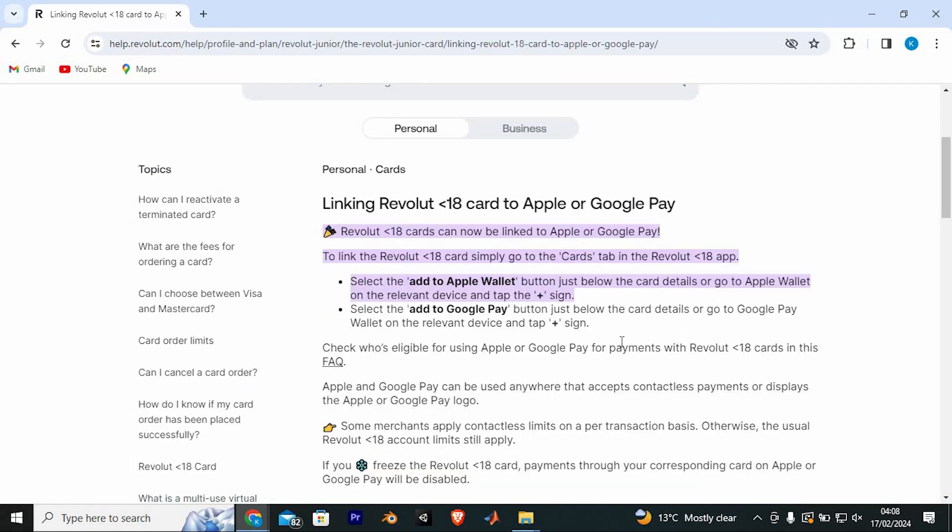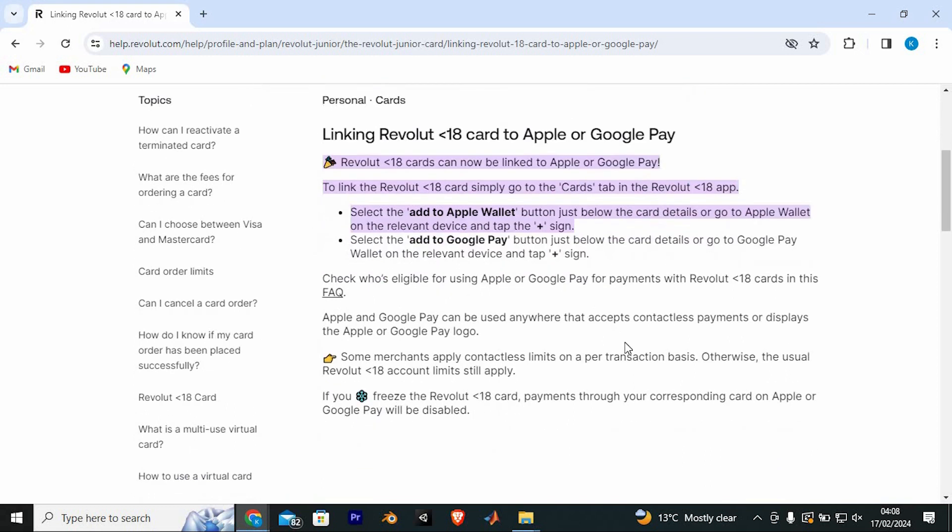As you can see, Revolut Under 18 cards can now be linked to Apple Pay or Google Pay. To link the card, simply go to the Cards tab in the Revolut Under 18 app. Select the Add to Apple Wallet button just below the card details, or go to the Apple Wallet on the relevant device and tap the plus sign. Select the Add to Google Pay button just below the card details, or go to Google Pay Wallet on the relevant device and tap the plus sign.